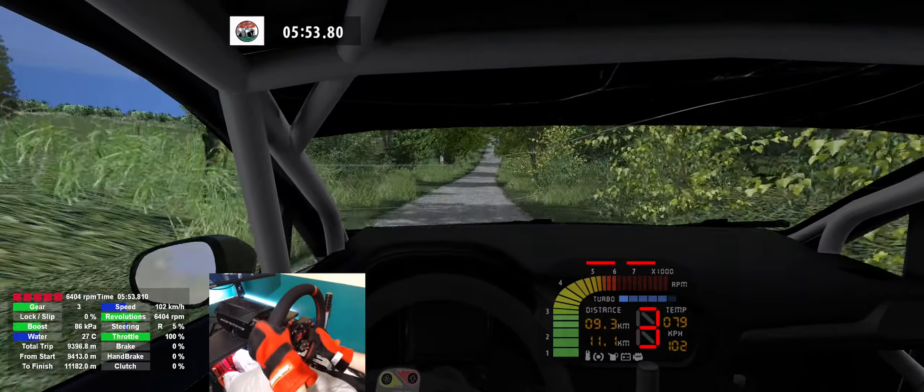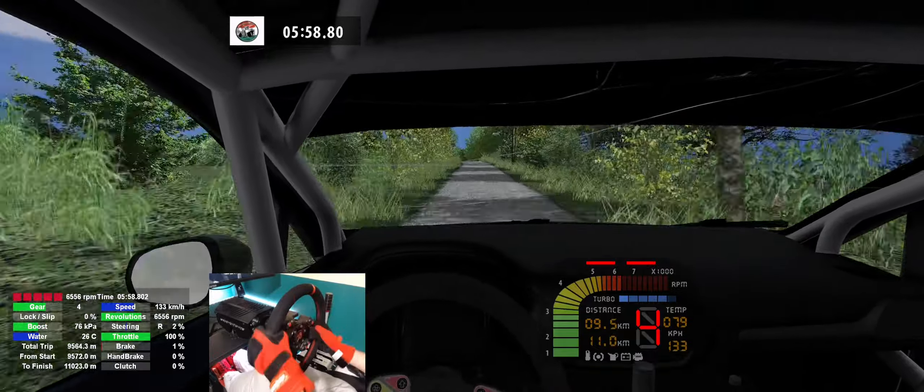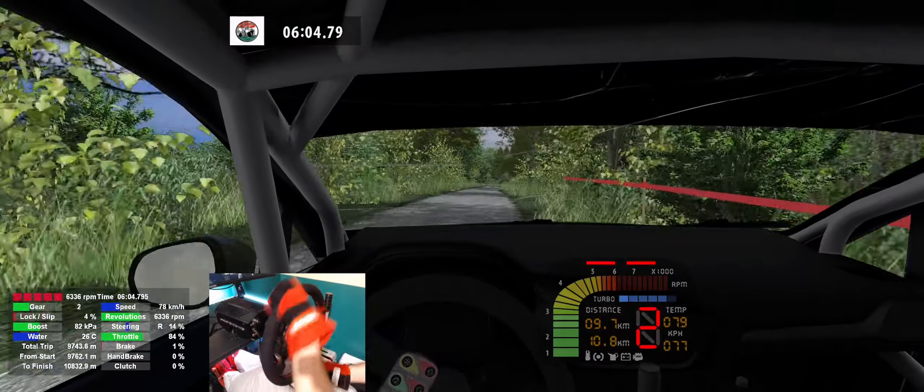Overcrest, keep middle, 100. 6 left, keep left, jump, caution, 120. 4 right, cut. 4 left, long, keep left, 250.